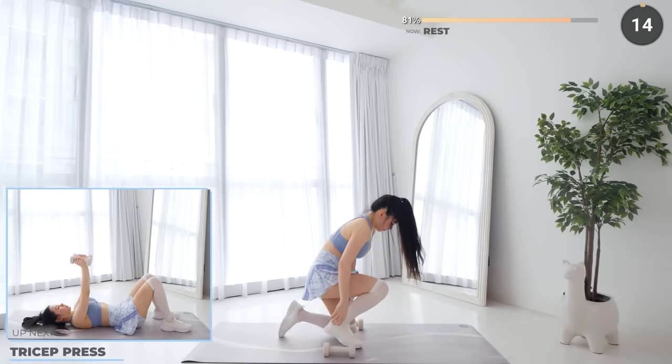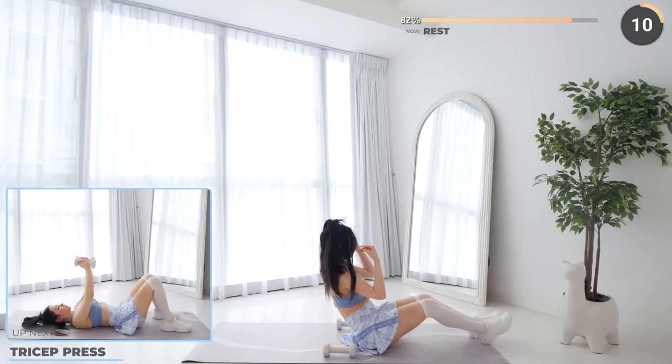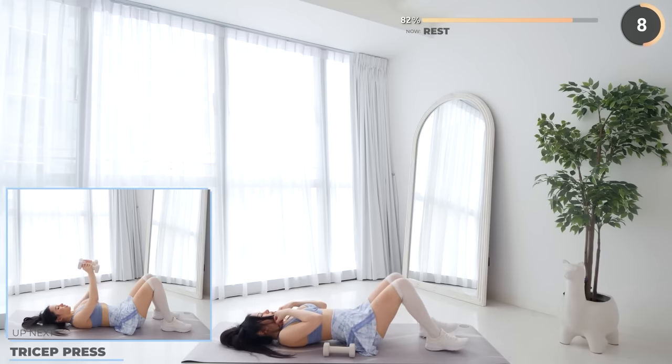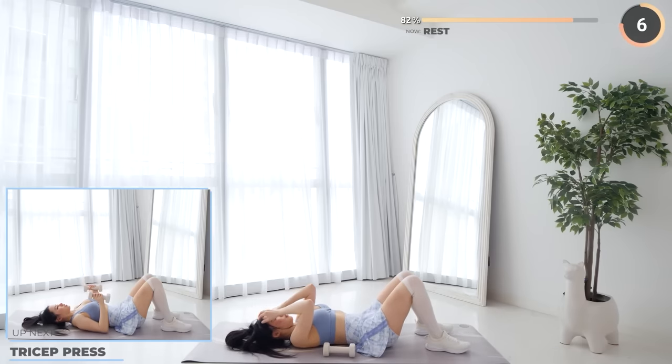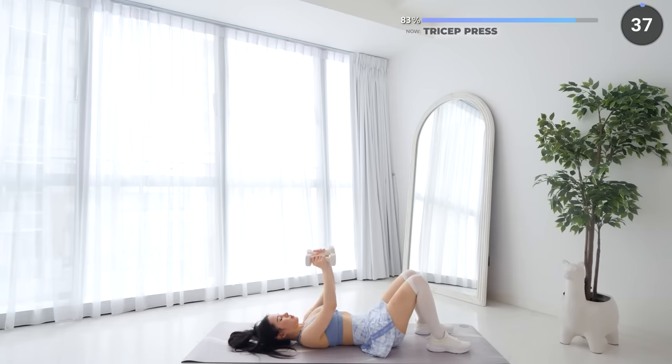Nice work guys — 15 seconds rest now. We'll flip onto our backs for tricep press. Press your dumbbells upwards and bring them back down slowly. Do it slow and controlled and be safe.